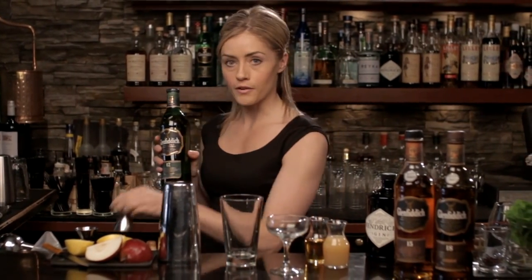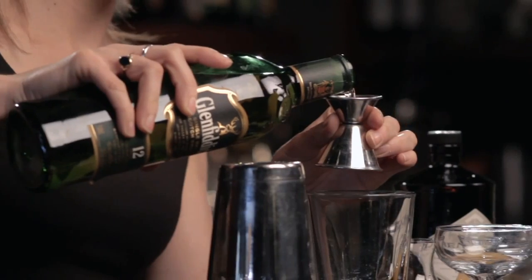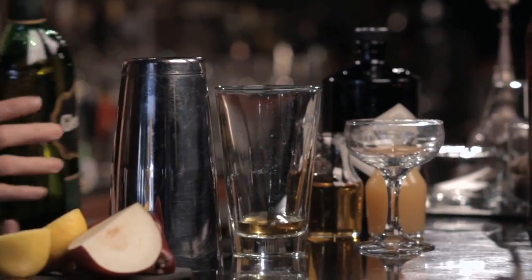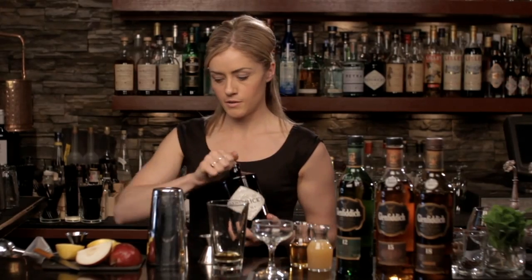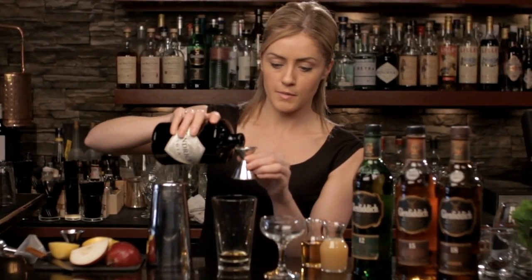Starting off with the Glenfiddich 12-year-old, which is probably the most mixable of the Glenfiddich range just due to its youth — a three-quarter ounce. Now cocktails are all about balance, so I didn't want anything to be too overpowering, so I'm actually going to split the base spirit between Glenfiddich and Hendricks gin, which gives a nice, drier, more delicate quality to the base spirit.